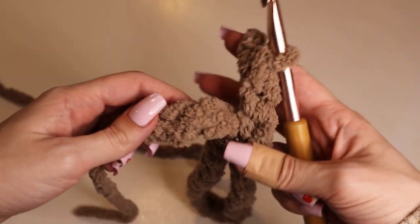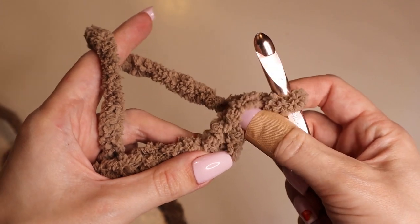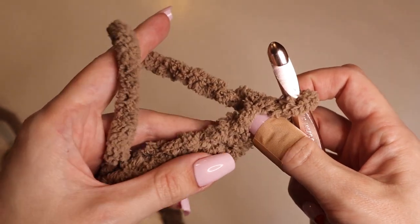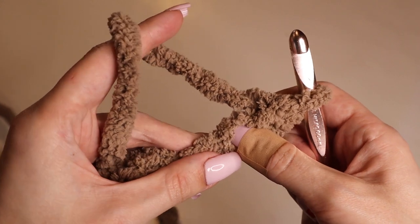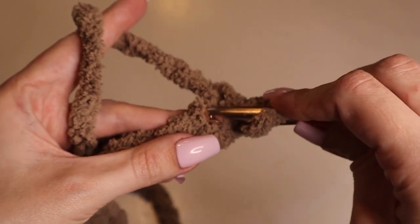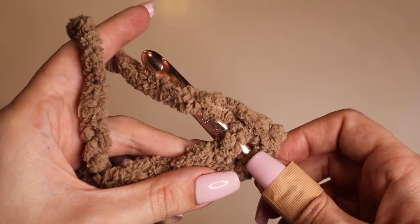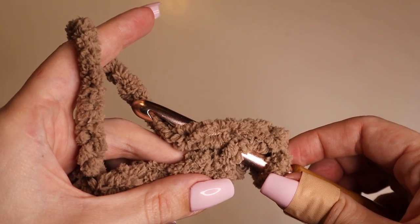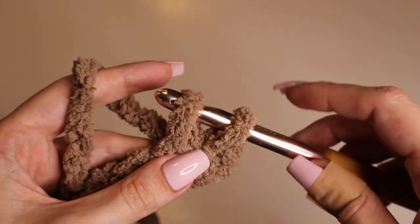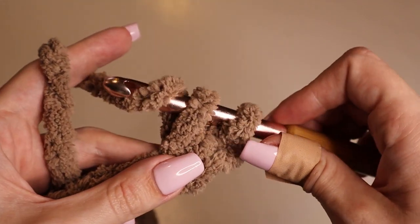Once you have chained 30, what you'll do is skip that first chain — you can kind of feel where it is — and in the second chain is where we will work one single crochet. Skip over that first chain, insert your hook into that second one, yarn over by going under the yarn and hooking it, then pull the yarn through the chain. That leaves you with two loops on the hook.